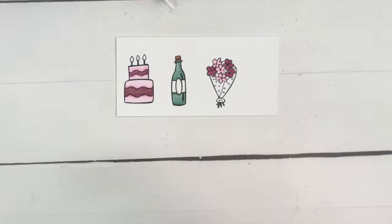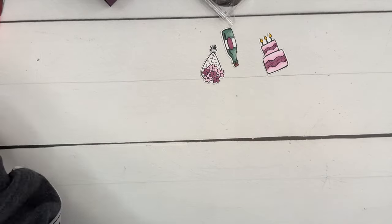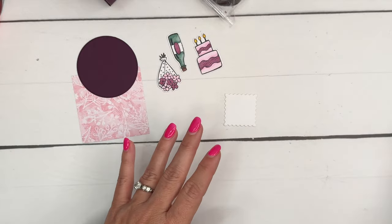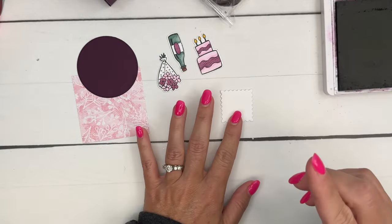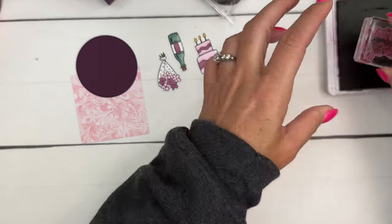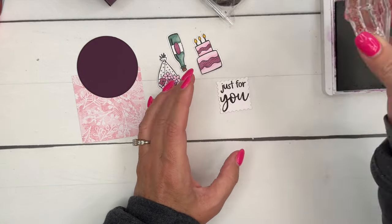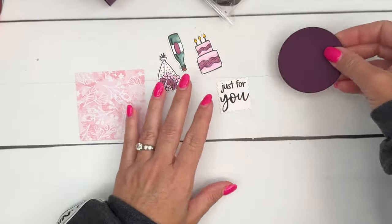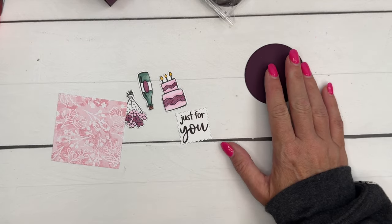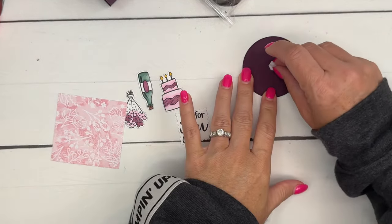We have the matching dies for these images, and I've already cut them out for the sake of the video. I've also cut out a postage rectangle — the die is called postage rectangles but it's actually a square. I'd recommend stamping the 'just for you' sentiment first and then cutting it out with the die to make it a little bit easier. I also have a Blackberry Bliss stylish shapes circle — the second largest in the set.